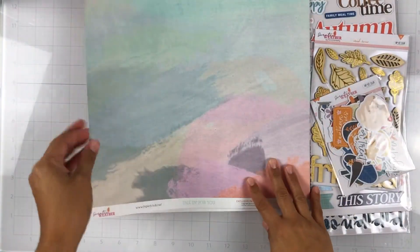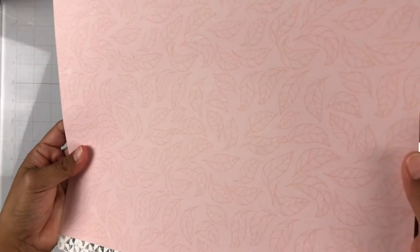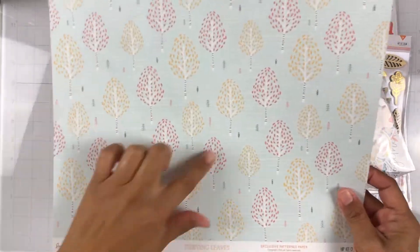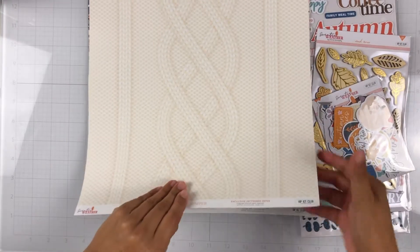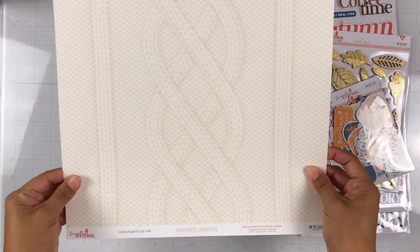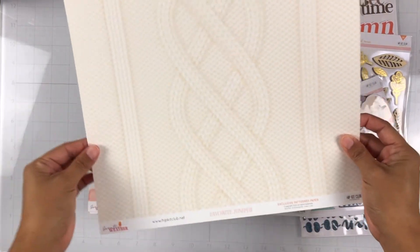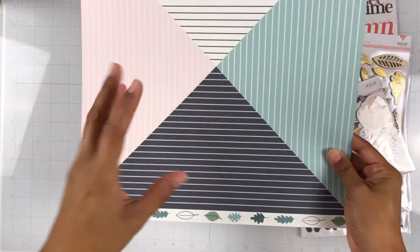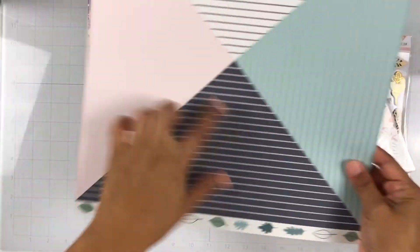This one's called Fallen for You and it's got these tone-on-tone leaves that you can kind of see there — really, really pretty. This one's called Turning Leaves and how fun would it be to fussy cut these leaves out and layer those? On the back side it's like a watercolor background. And this one is called Favorite Jumper — it's got that pretty sweater pattern. I love the side, this is so pretty, just to cut it up and make some fun designs with it, or even use your punches or a cut file.